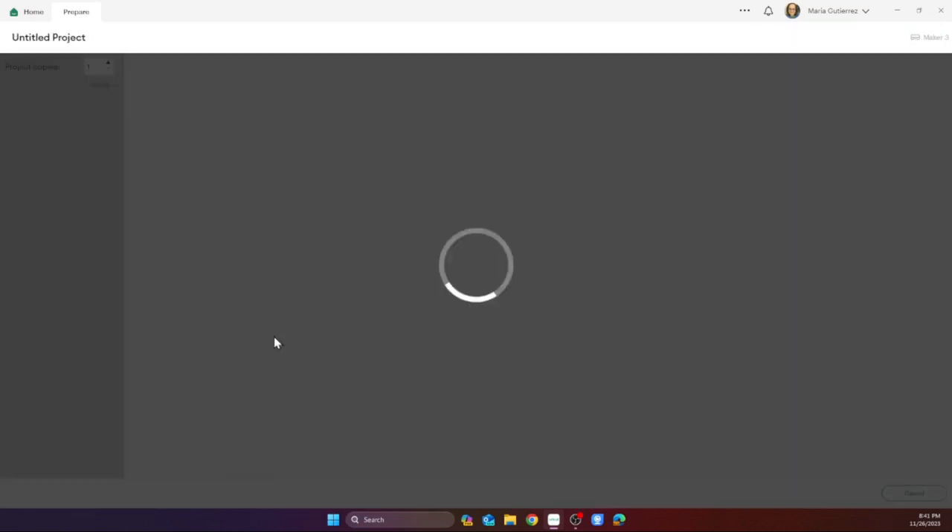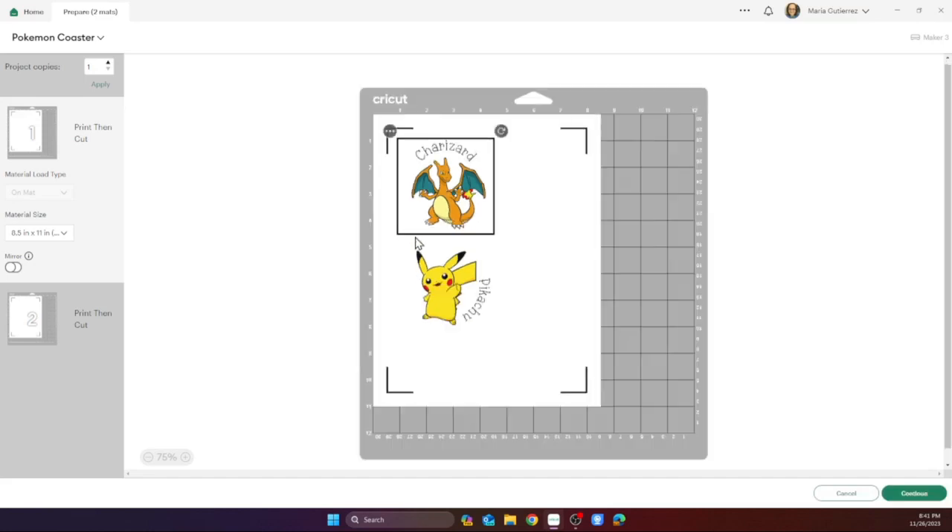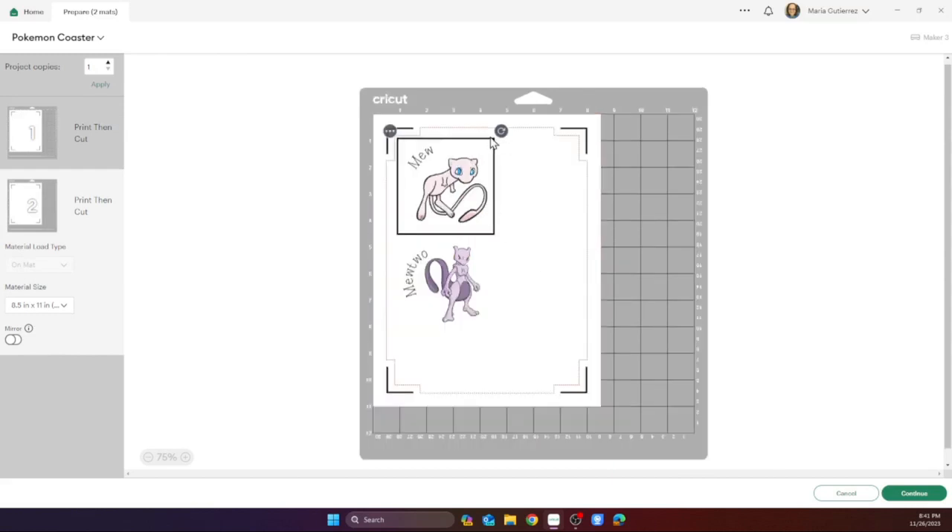These are print and cut, so my options here are going to be different. I'm going to get out my sublimation paper while I'm waiting. I might be able to fit all four of these on one sheet — I'm going to try, and if not I'll just use more sublimation paper.